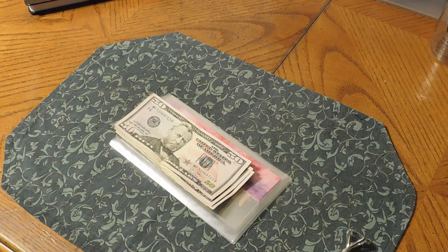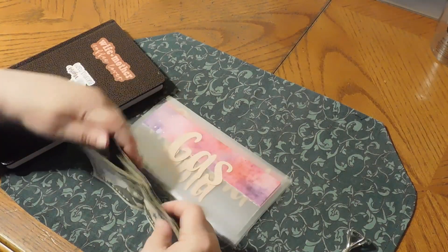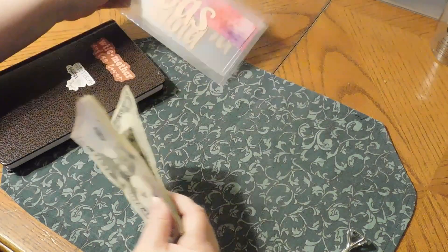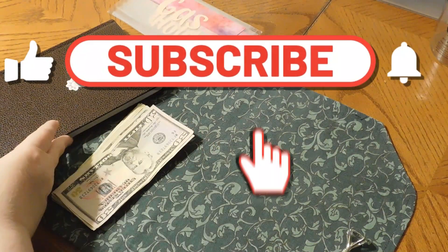Hello, my YouTube family. We are going to stuff our cash envelopes for June Paycheck 1.